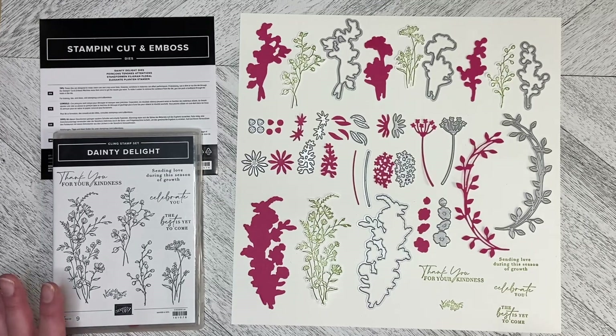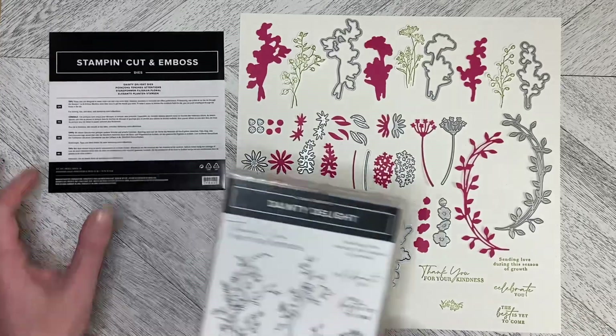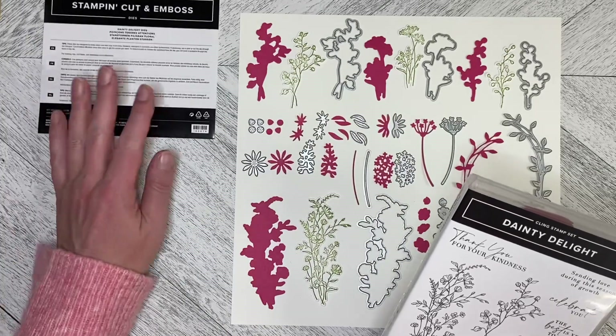Hello and welcome back to Wireman's Whimsy. Today I would like to introduce you to the Dainty Delight bundle — the Dainty Delight dies and the Dainty Delight stamp set.